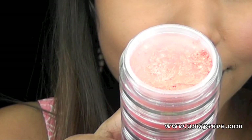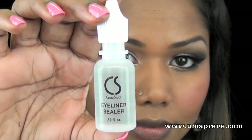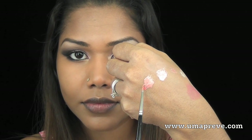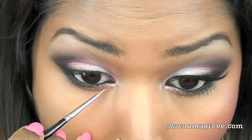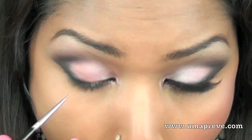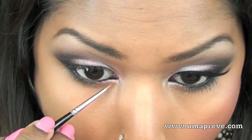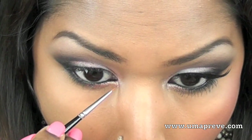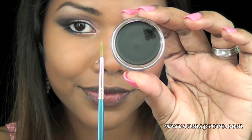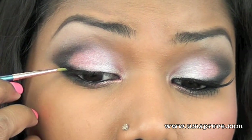Next I'm going to mix the Glisten loose eyeshadow with the Cinema Secrets eyeliner sealer, making it into a paste, and I'm going to line my inner lower lash line. Then this is Inglot's number 77 gel liner — I'm going to line my upper lash line with it.